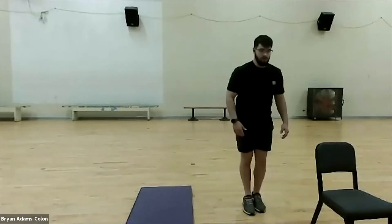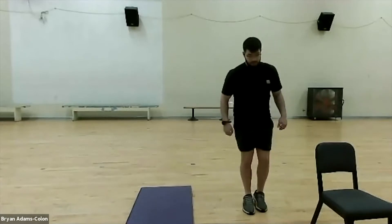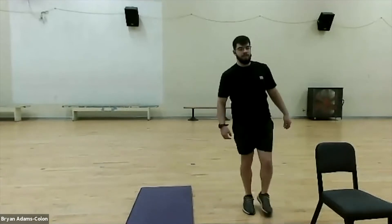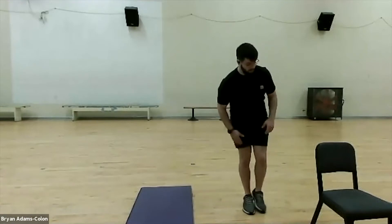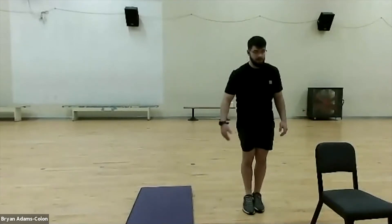Good job. Remember to try to keep that posture up — really keep that balance. We're going to focus on ankle stability and range of motion in the hips. Again: twelve o'clock, nine o'clock, six o'clock, three o'clock, and back to center. Shake it out.